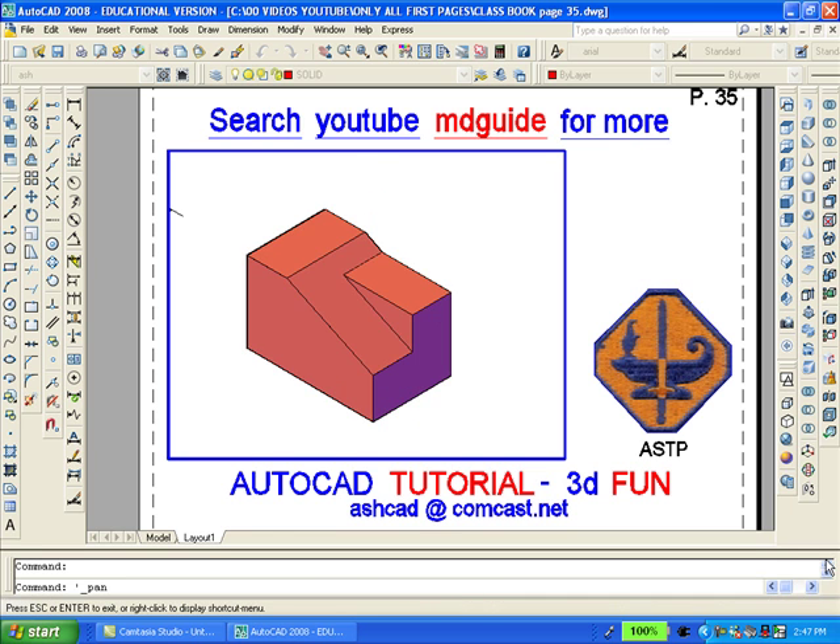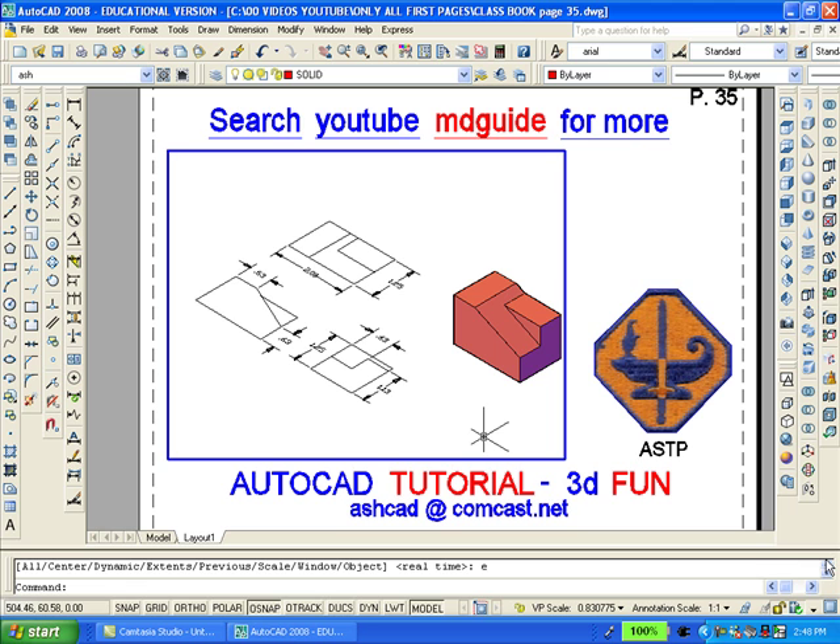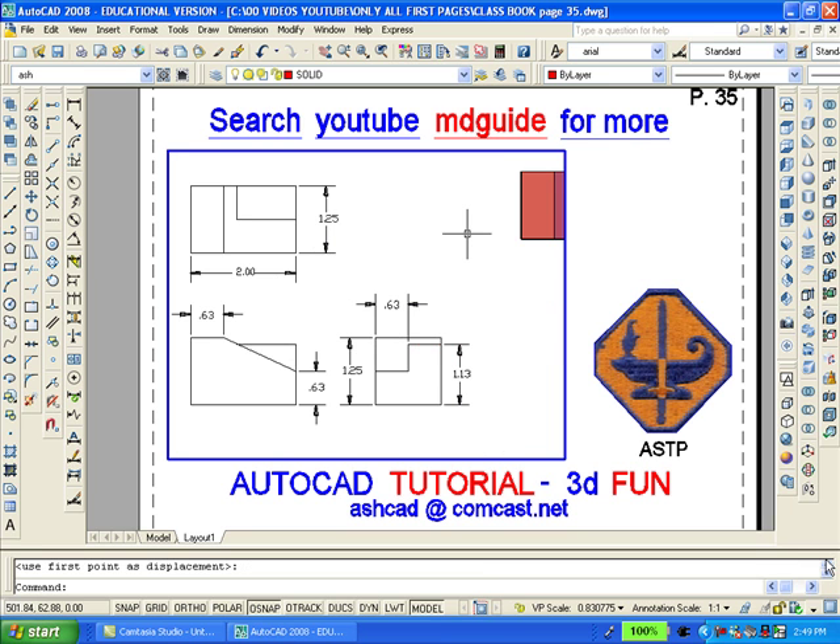To see the whole drawing, we will zoom extents. And then move into the top view using AutoCAD's view toolbar. Now we'll use pan and zoom to show the 2D drawing better, and hopefully it will hide the solid.